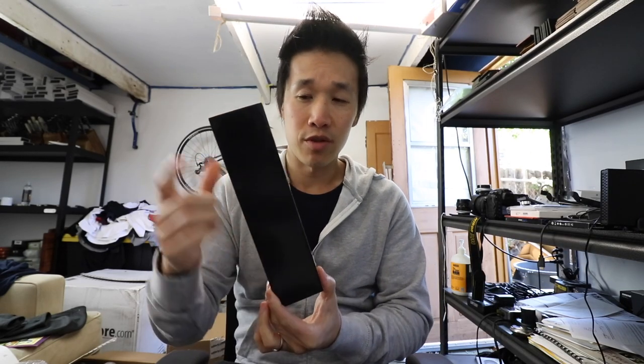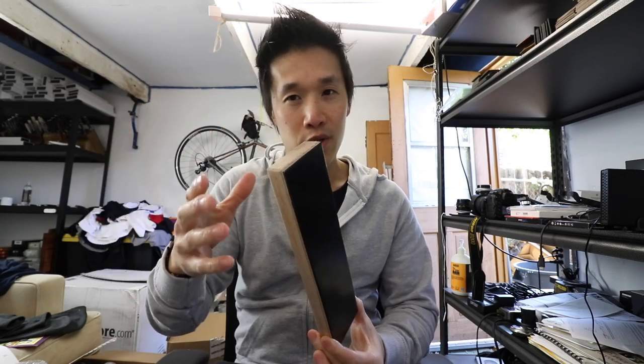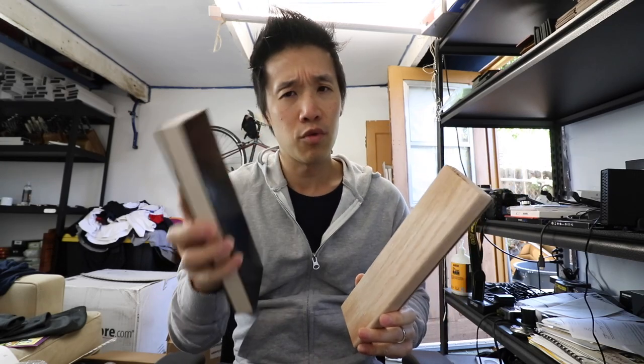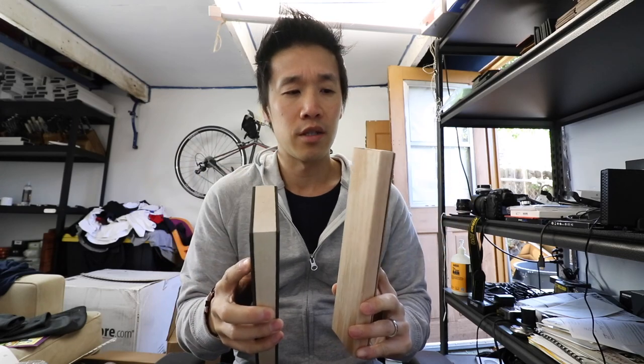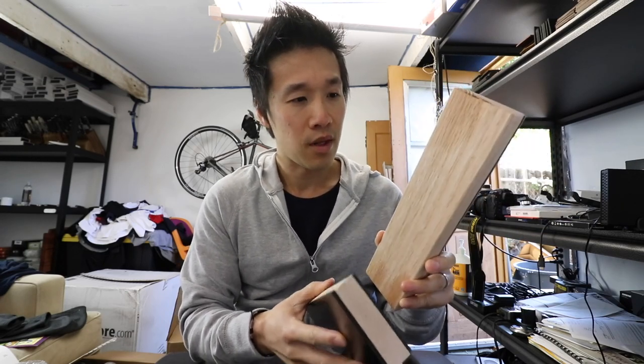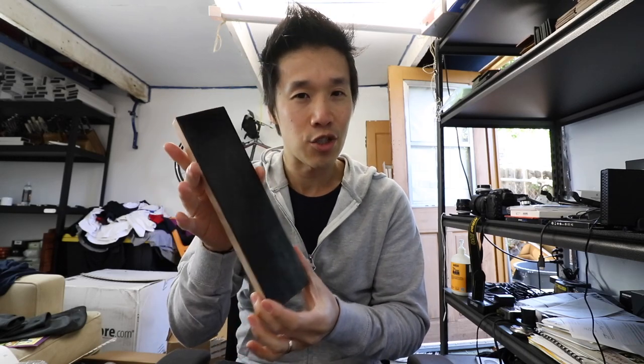This is strop 1.0, and this one here was strop 2.0 — I had lengthened it by one inch, so this is a ten by two and a half. Then I made another revision with the brown corners, so this is essentially 2.1 right here, using red oak instead of maple. I found that the red oak actually warped less if you ever got water on it, and it's also a little bit lighter.